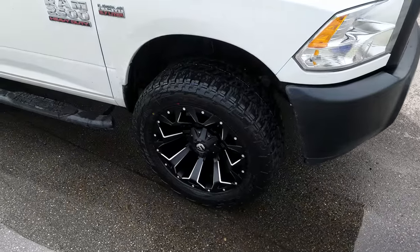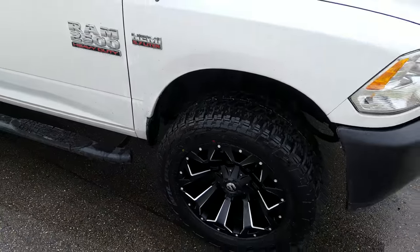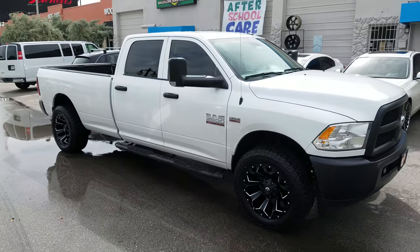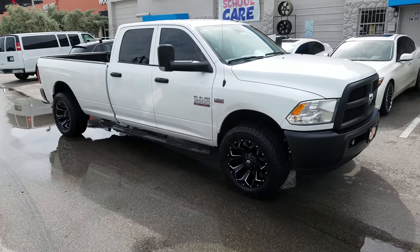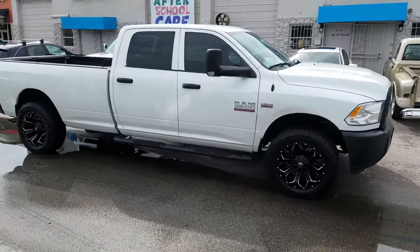This truck has no lift. There is some trimming that you have to do inside the fender well. On the driver side you have to cut a little bit more. This is a 305/55/20, so it's a 33 inch tire.